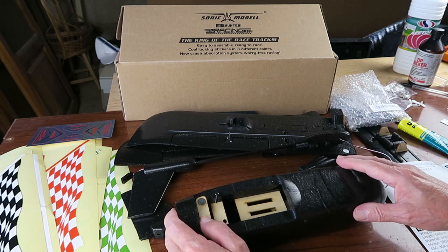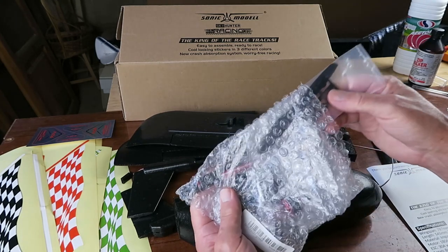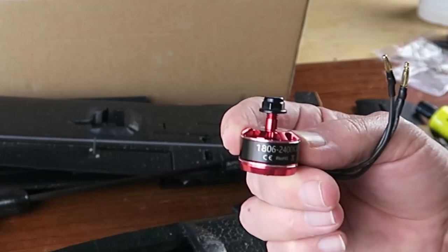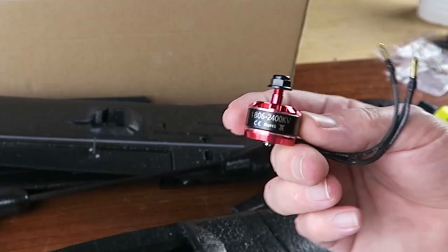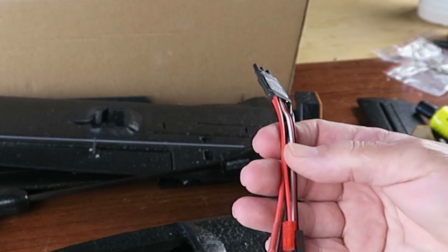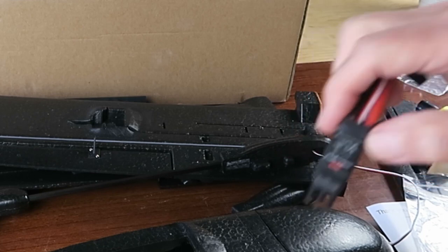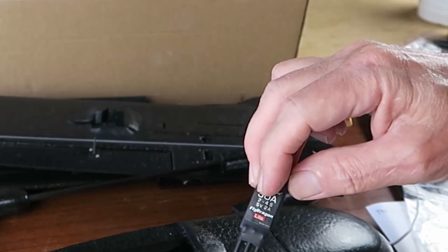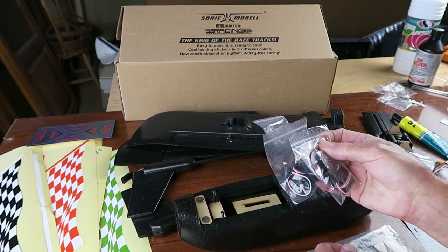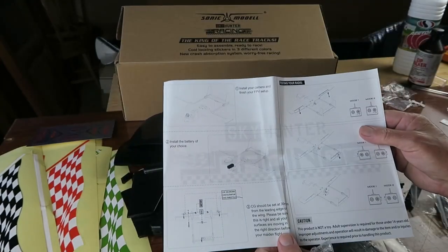As well as the Sonic model kit, I've opted to buy the suggested power system as well. So we get a propeller, a very nice looking 1806 2400kV motor, a 30 amp speed controller already fitted with an XT connector, and that also has a BEC capable of up to 2 amps. The controller itself accepts from 2 to 4S. Also supplied are three appropriate servos. The instructions provided are extremely minimal — just the two sheets there.